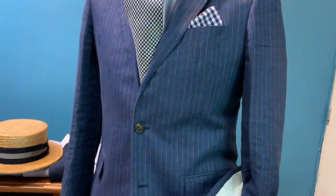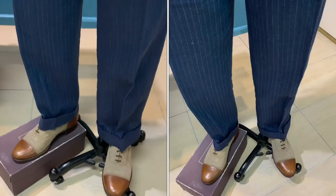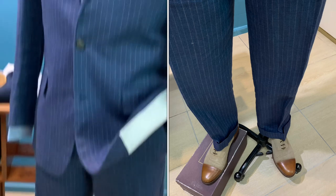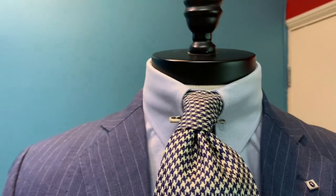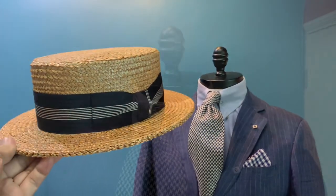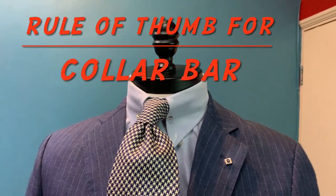As spring and summer is here, we pair it with the spectator shoe, and to match it up will be something elegant and sporty. One thing is for sure: I would like to recommend the rule of thumb when you put on the collar bar or collar pin.